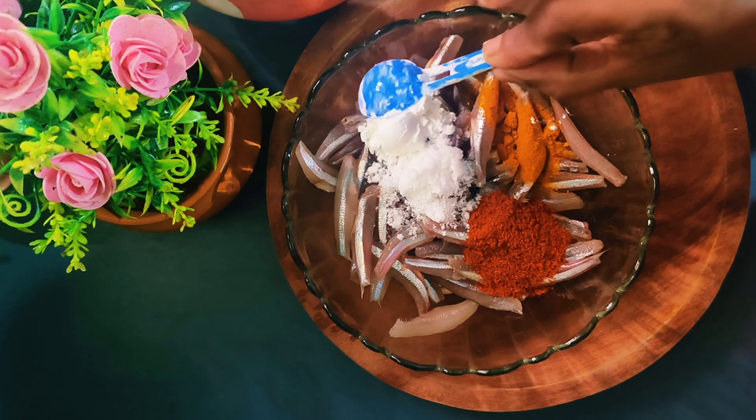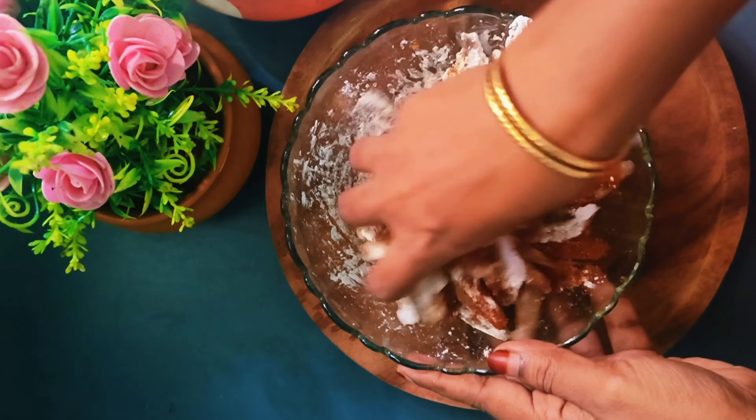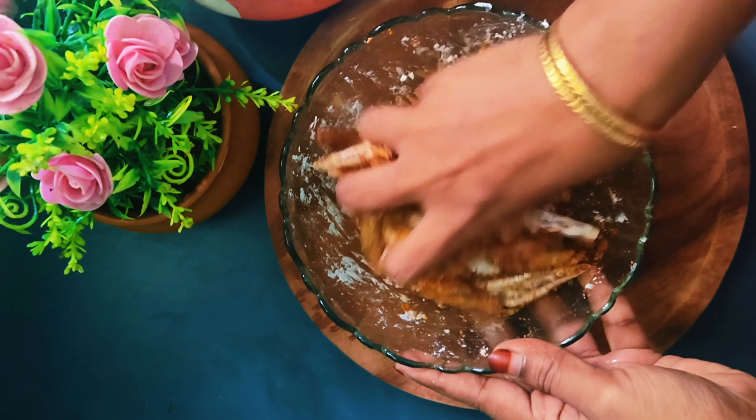I'm going to take the corn flour, and the sauce is turning in. Then we will put the sauce on.